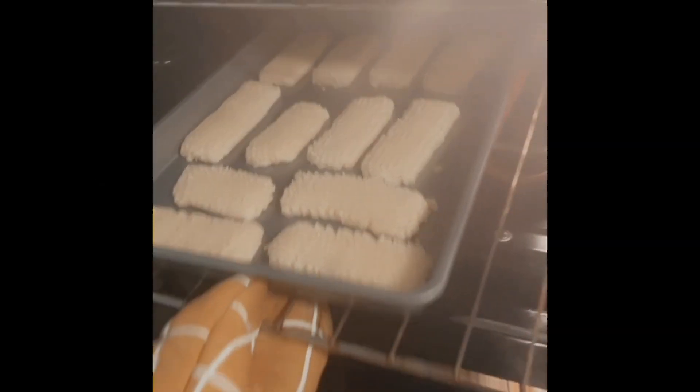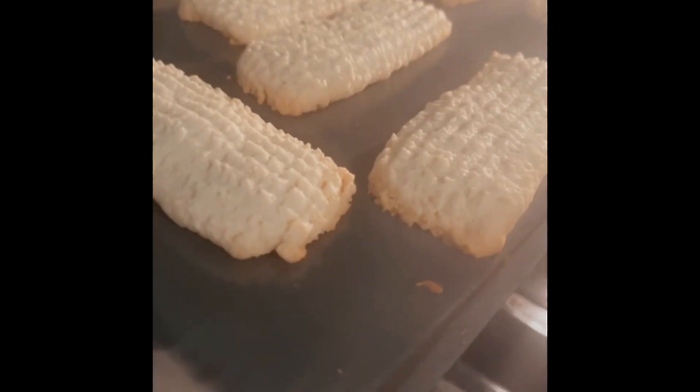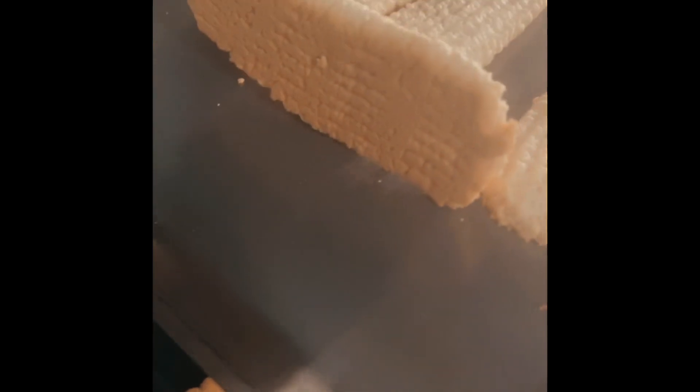I had my oven at 350°F and baked the cookies for about 15 to 25 minutes. I checked regularly and reduced the heat accordingly based on when I noticed some of the cookies were getting a little browned at the bottom.